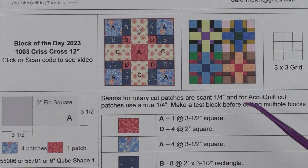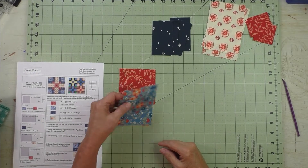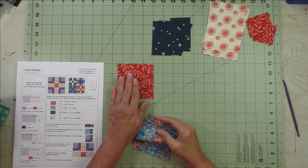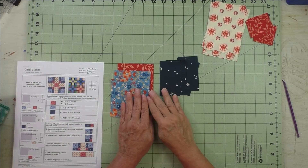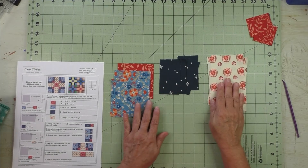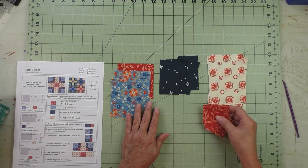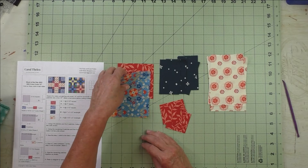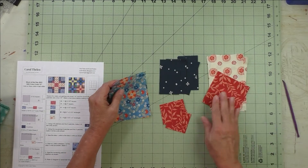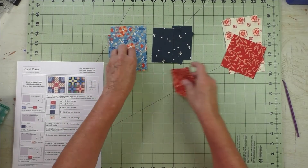Now let's look at our fabrics. Here's patch A in the two different fabrics — remember this is the outside square of the corner units and this is the center unit. Here are patch B; they go with the corner units. Patch C is the side units, and patch D also goes with the corner units. So if we separate these out, all these pieces are for the corner units, and here's what they'll look like.